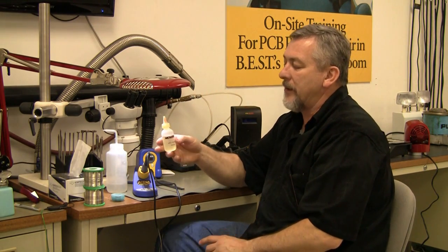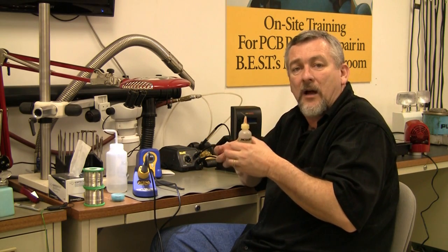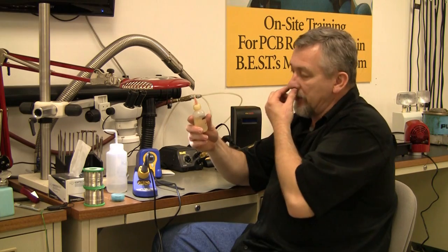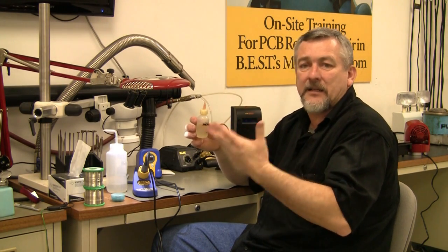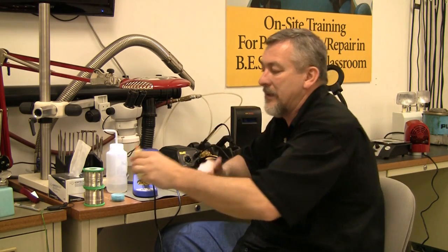Now I didn't mention this but I will: flux. Flux enhances wetting action — it allows the solder to flow out a little bit easier, releasing a little bit of the surface tension of the metal so it can move outward. I use a little bit with a needle on the top so I don't use a lot. It also has an acid in it that cleans a little too, so it can help get rid of some contamination — not guaranteeing it every time, but it can help.